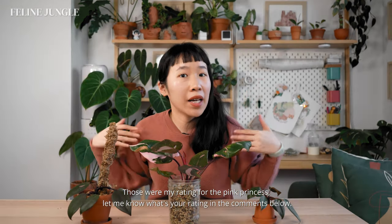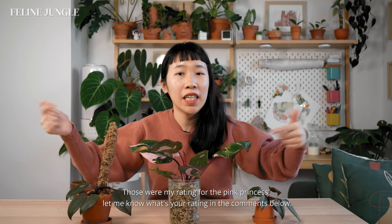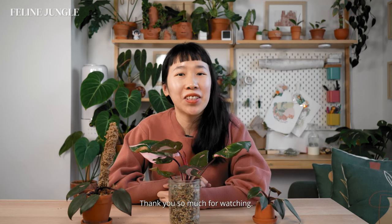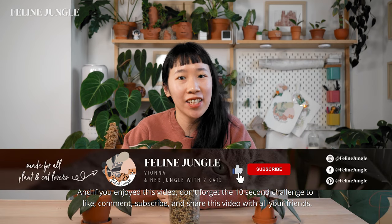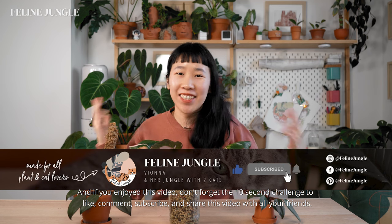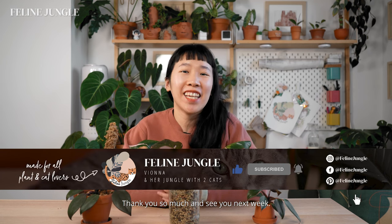Those were my ratings for the pink princess — let me know your rating in the comments below. Thank you so much for watching, and if you enjoyed this video, don't forget the 10-second challenge to like, comment, subscribe, and share with all your friends. Thank you so much and see you next week. Bye!